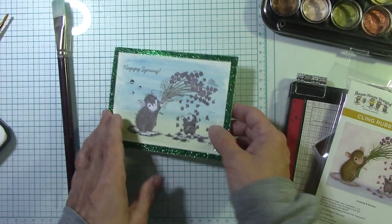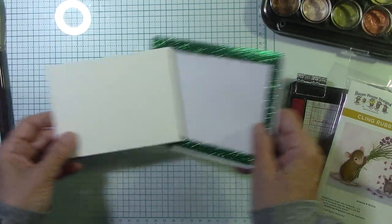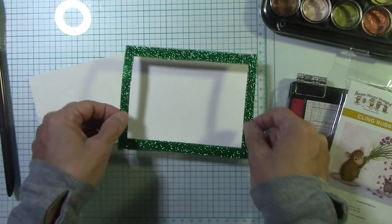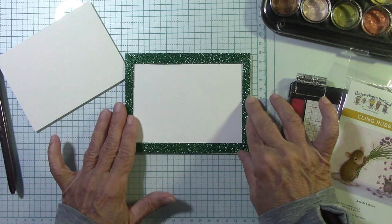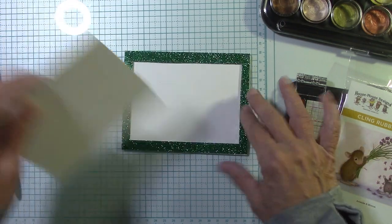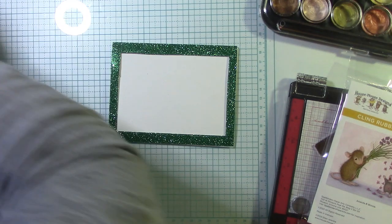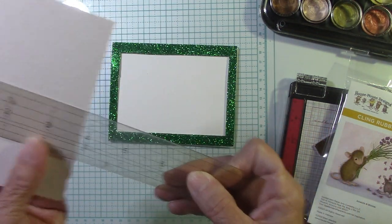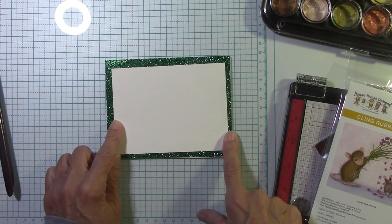Let me show you what I did. I love this glitter cardstock that Spellbinders sent me — how pretty. I cut the inside of it out because I didn't want to use the entire sheet. I cut it at 5½ by 4¼, then I took a rectangle die and cut the center out so I could use that for other projects. Here's my watercolor paper — this is 5 by 3¾ and it will fit right here, and you'll never know I cut that out.